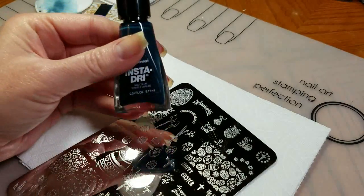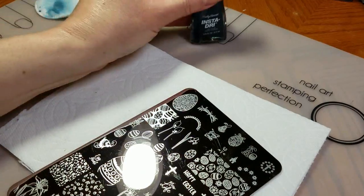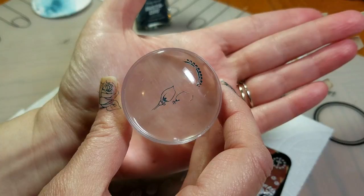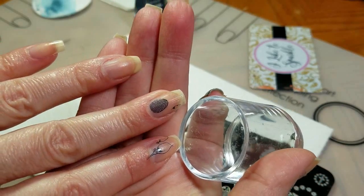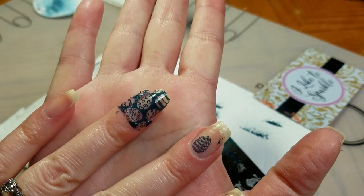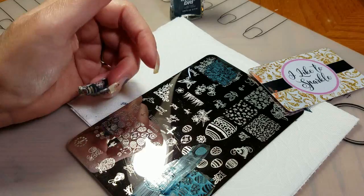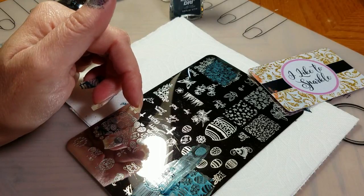For my stamping test I am going to use Sally Hansen InstaDry Navy Fleet and my XL Clear Stamp. Beautiful image, beautiful transfer. Gorgeous crisp lines — perfect. Look at those fine lines even with the crystal stamper. Gorgeous transfer. So this is excellent quality and I will link everything down below. Thank you for watching.